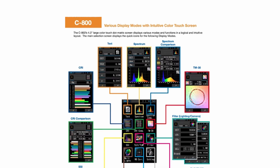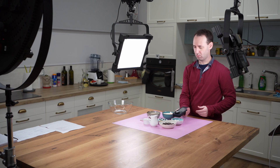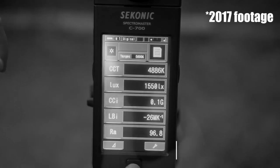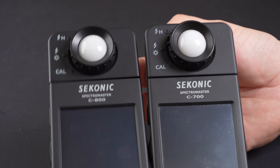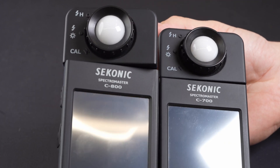Before we start, this review was not designed to be an exhaustive user guide — there are already some good ones online — but more of a look at the main features compared to the previous generation and how and why we use it for our own work. Back in 2017, we tested the previous version, the Seconyx C700, which is still a fantastic tool even today. We suggest you check that review as well, as we won't repeat the more basic operational details, which are fairly similar to the C800.